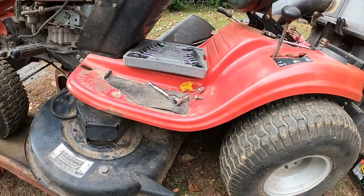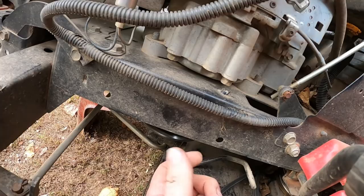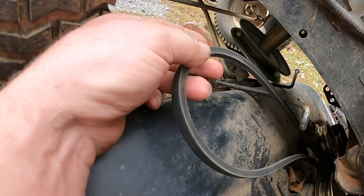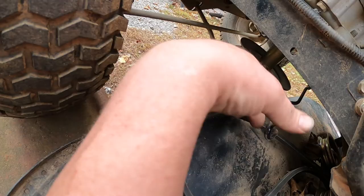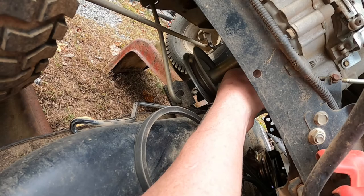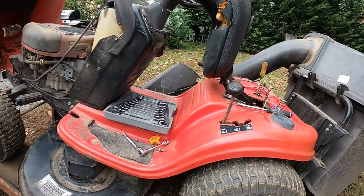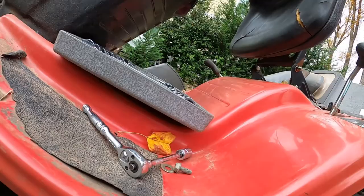While we're waiting for the compressor to pump up so we can use our impact gun to get the variable speed pulley out, I went ahead — there is a bolt right here underneath the machine that holds this bracket. This bracket is what retains the belt onto this pulley. So I took the bolt out of here, dropped this down, and took the belt off of this pulley. The drive belt is way up in here and there are probably a couple more bolts — we might have to take the motor loose to get the belt off the engine.